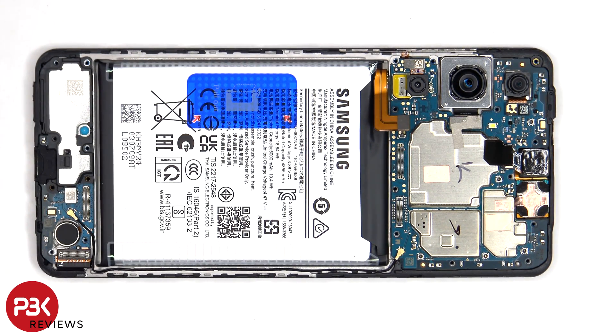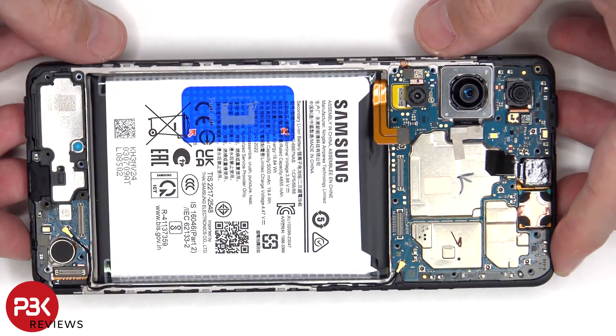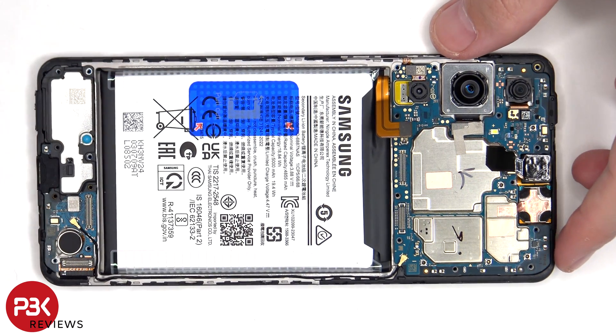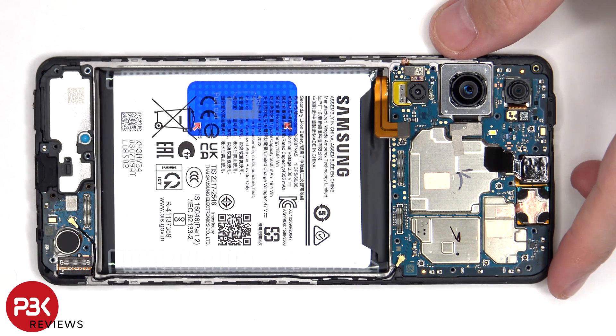If you needed to replace the screen, you'd remove the back plate and the screws on the back housing, at which point you can disconnect the battery cable as well as the extension cable from the screen cable. You'd then pry off the screen cable from the subboard, heat up the front of the phone where the screen is to loosen up the adhesive underneath, pry the old screen off, apply new adhesive, reapply the new screen making sure you run the flex cable back through the opening in the mid-frame, and reassemble the phone.